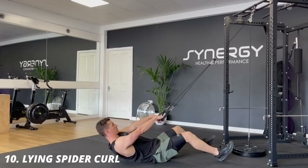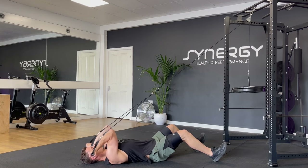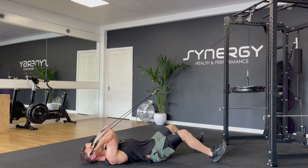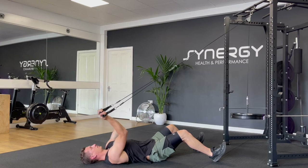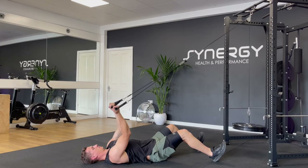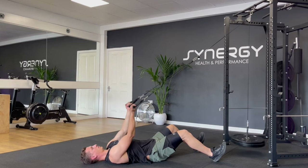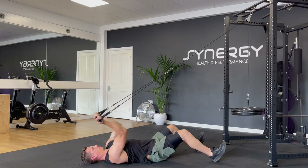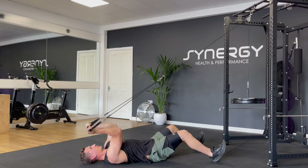And finally, we've got one I don't see very often — the lying spider cable curl. I'm using those long rope attachments, but you can do this with a bar also. Try not to let your elbows come down too close to your body. When you curl, you want to keep your elbows up and away with a nice open armpit position. Control the eccentric lowering phase and squeeze the biceps till they come next to your temples, or if you've got a bar, squeeze till it comes level with your forehead.